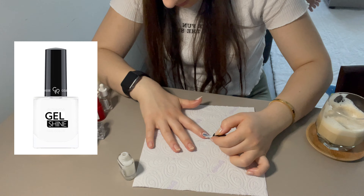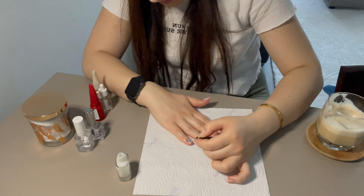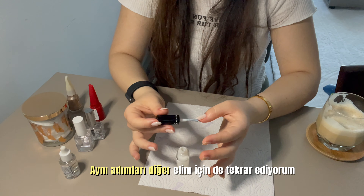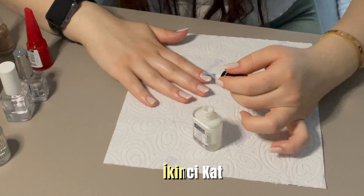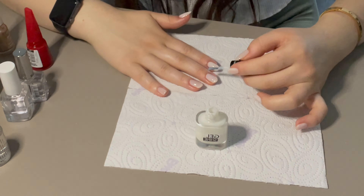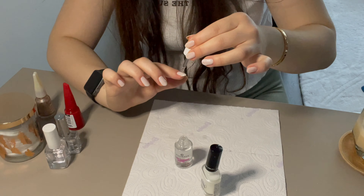Kullandığım oje bu, bendeki 2 numara. Şimdi oje kurutucu damladan kullanıp 2 dakika bekliyorum.